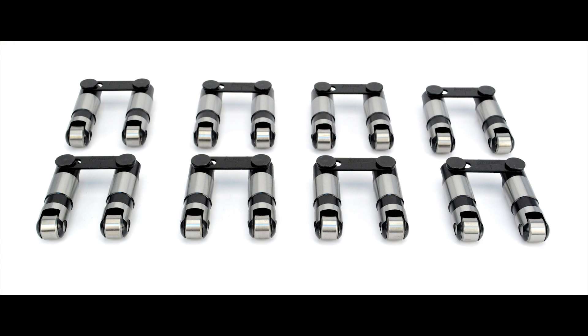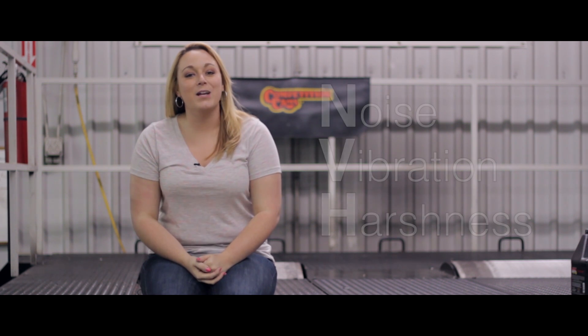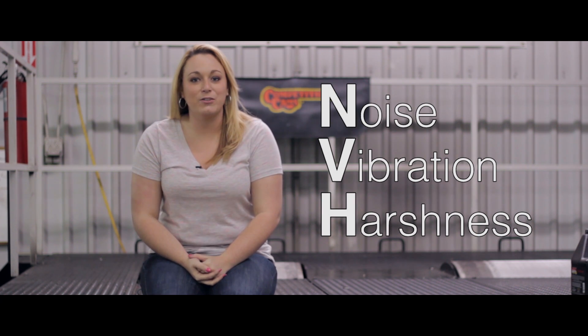First off, as with many performance parts, hydraulic roller lifters are designed to allow more aggressive valve train movement. Most times if you're installing performance lifters you're also installing a more aggressive cam. Performance cams are designed for performance, and sometimes that requires compromises in NVH levels. Bottom line, creating horsepower is the goal and a little extra engine noise is just a small price to pay.